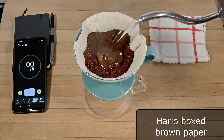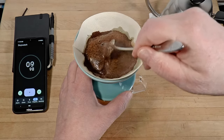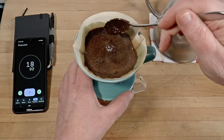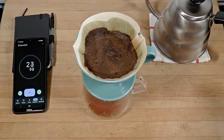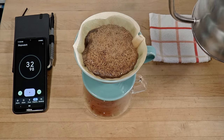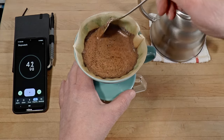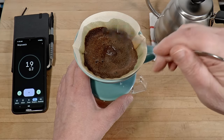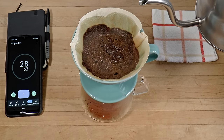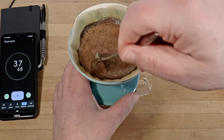First, I'll show you how your choice of paper can influence brewing time. I'm using the same coffee, ratio, grinder settings, and so on — the only thing I'm changing is the paper, from Kinto cotton ones to Hario boxed brown papers. The first brew was five minutes; let's see how this one goes. Choosing your filter papers is a bit of a trial and only experience can guide you. Hario makes five different types, Kafec makes eleven plus other shapes, and Kinto makes one — so that's 17 choices of V60 paper I'm aware of.